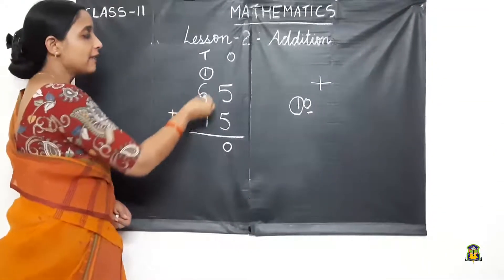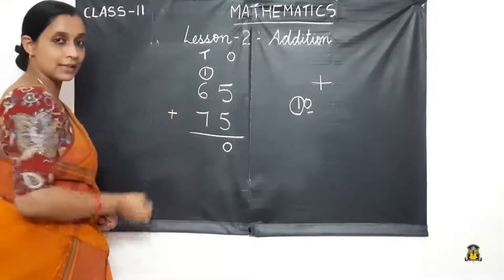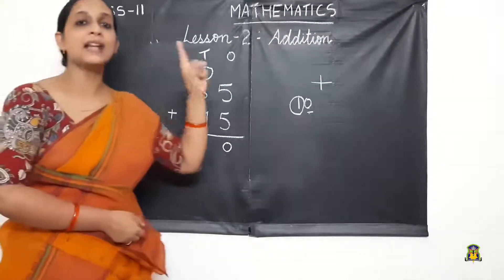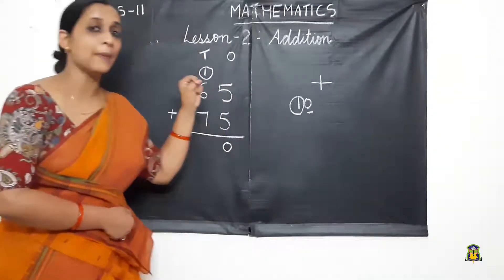In the 10's place, we first add the carry-over number to the first number. Here, 6 and 1. So 6 in mind and 1 in hand. After 6: 7. We got the number 7.